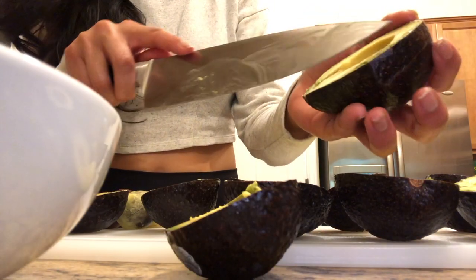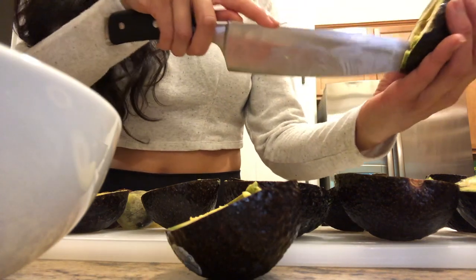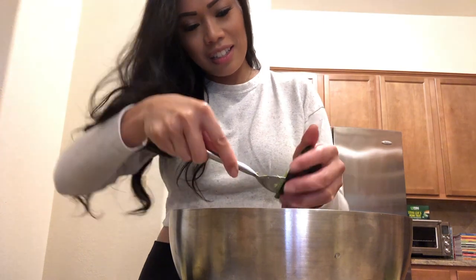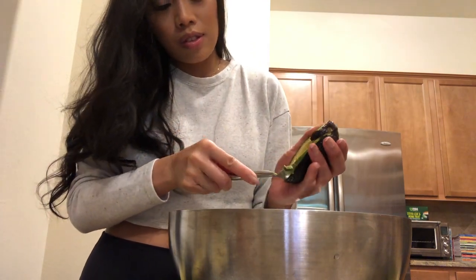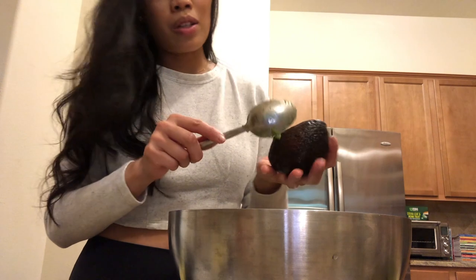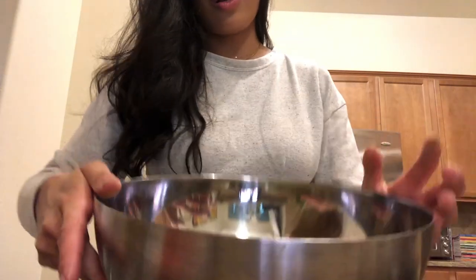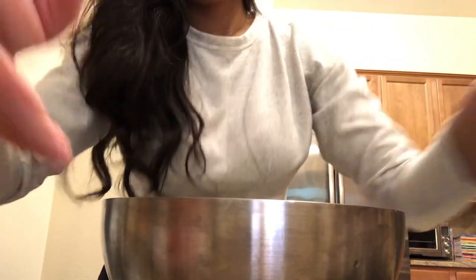As you can see, this one's kind of brown on the side, so I just usually cut that part out — you don't want that in your guac — and then I'm just going to scoop the good part. I have this big bowl; this is the only bowl they have here. This is a really quick snack, great for entertaining — or I guess entertaining yourself in quarantine while you watch Netflix. Not using the brown parts.